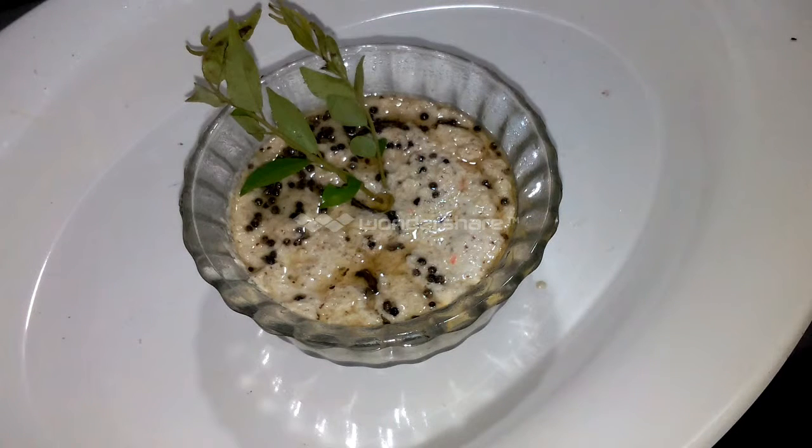Welcome to Chandru's Kitchen. Today I am going to prepare coconut chutney. It is a simple, easy recipe.